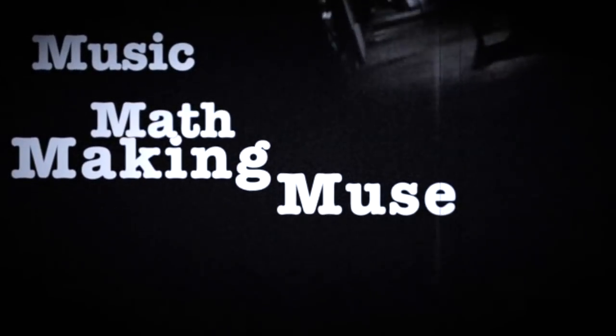Dispelling Illusion. Greetings Earthlings! Alex here.